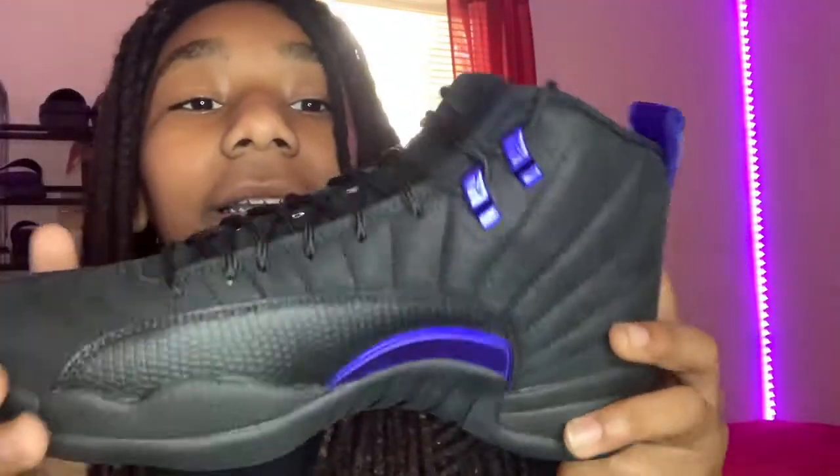I'm gonna show y'all — these are fire, we like these. Here they come. Boom, this is what they look like. Got the two right here.